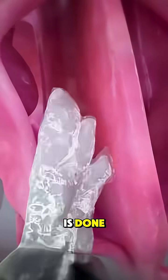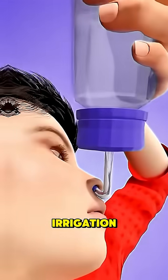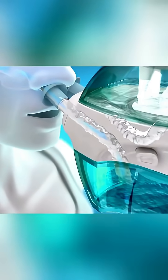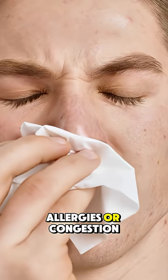Ever wondered how a sinus rinse is done? A sinus rinse, also called nasal irrigation, is a simple drug-free way to clear mucus, allergens and irritants from your nasal passages, especially helpful for people with sinus infections, allergies or congestion.